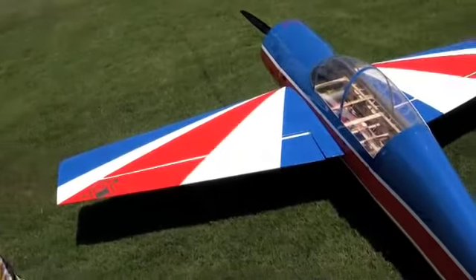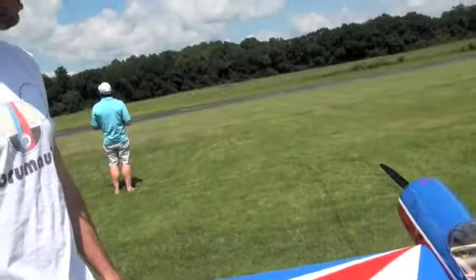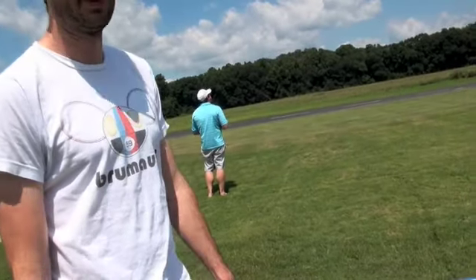This airframe alone — just the wood and everything — is about $1,000 to $1,100. The engine runs about that too. So it starts adding up quickly.